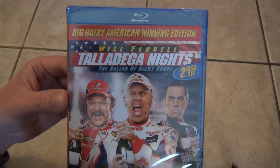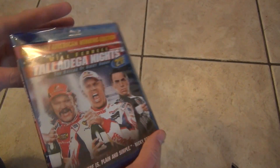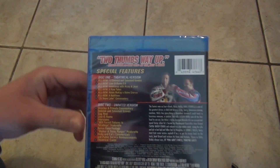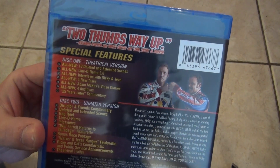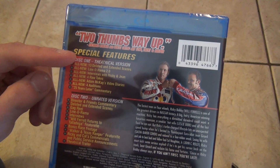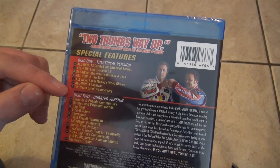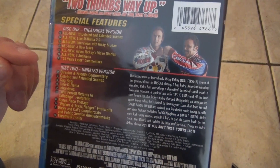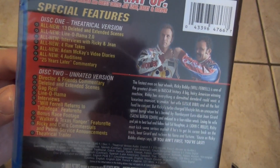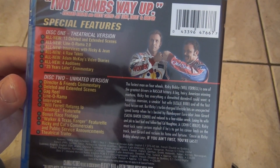So anyways, here it is. No slipcover or anything, but here's a look at the front artwork — looks pretty good. There's the spine, and then here's the back. It looks like this thing's got quite a bit of special features and everything. We've got the theatrical version on disc 1, plus a bunch of bonus features, a commentary, those kinds of things. Disc 2 has the unrated version, plus some more features. So lots of special things in this, which is really cool.